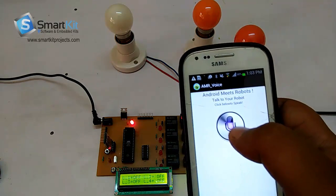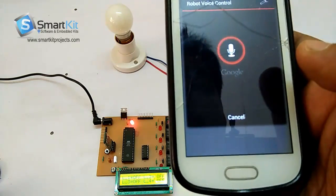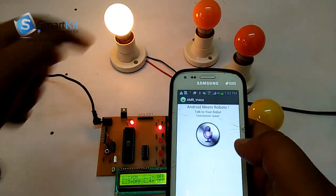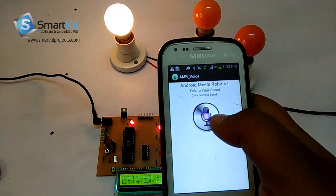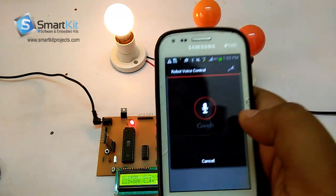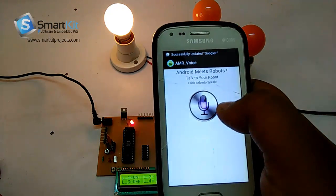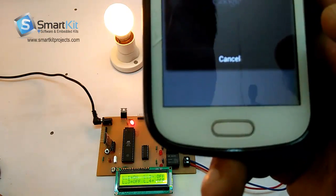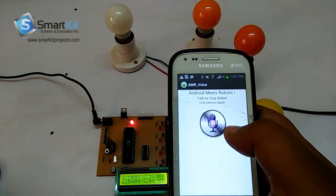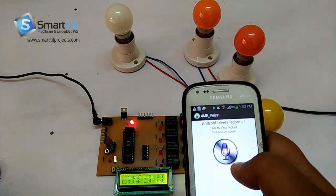We will tap this and say: AC ON. It has detected 'AC ON' and turned on the AC. Now I will say: AC OFF. It has detected 'AC OFF' and turned off the AC.